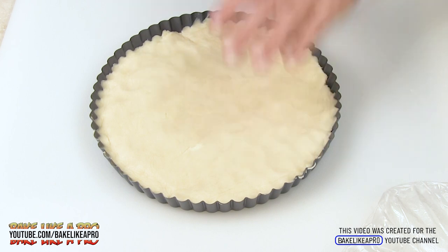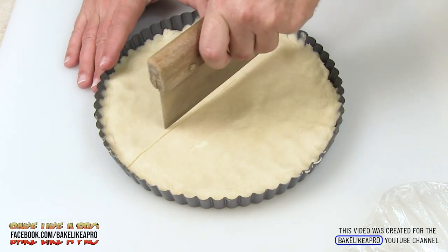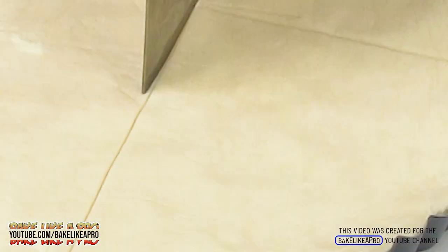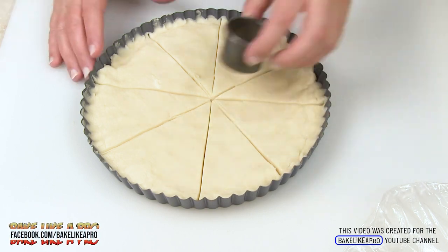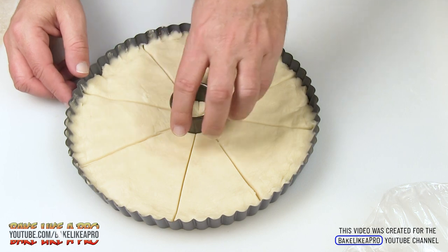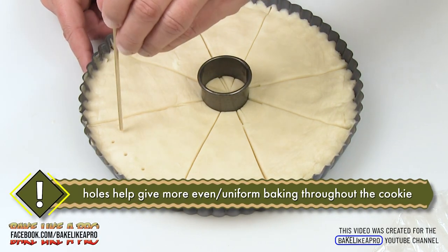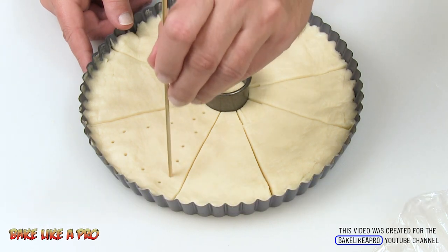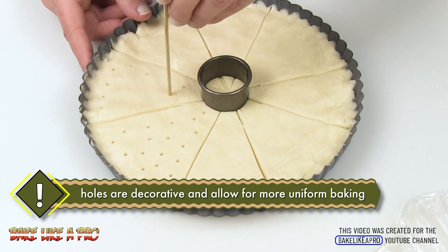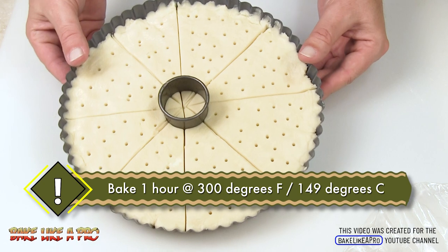My shortbread has chilled in the fridge, and now I'm going to take my bench scraper — you can use a knife — and make little wedge marks right in the middle. I've also got a little cookie cutter to push down in the center, which makes it easier to get everything out — I'll leave it in. Then I'm going to take a wooden skewer and put little holes in the dough. You can use a fork if you don't have a skewer. It's decorative, but it also lets hot air into the cookie so it bakes more uniformly. Now I'll pop that into my 300-degree oven for one hour.